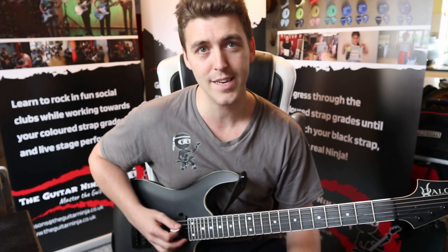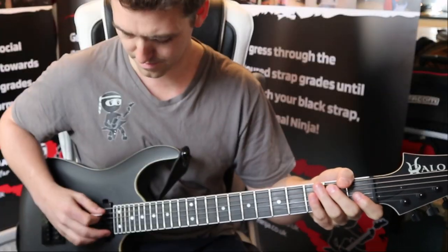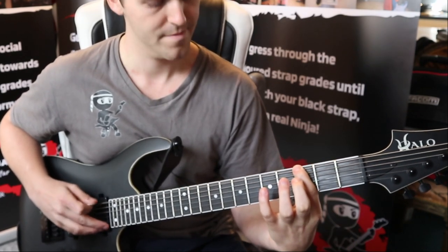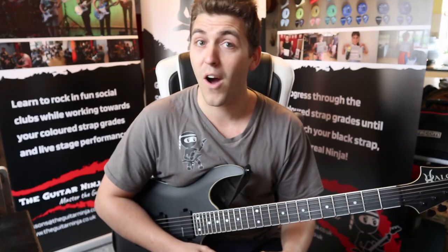Now all you have to do to grade is play single notes for these eighths. So you get this sound. And there are eighth notes.